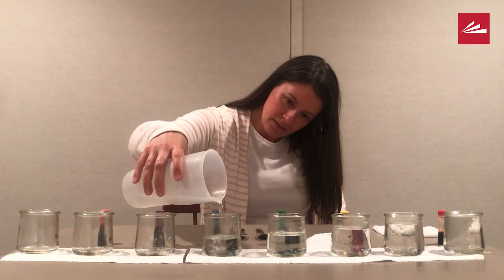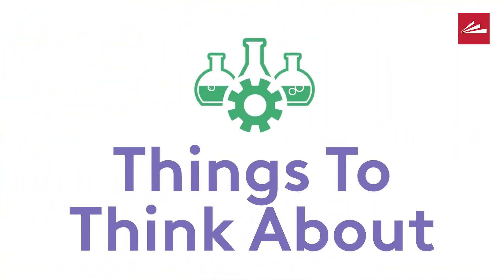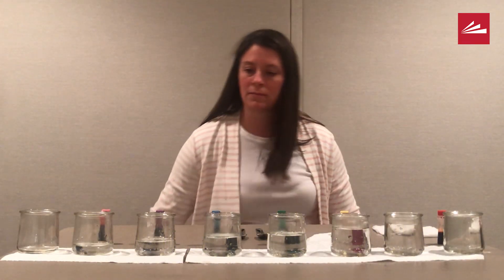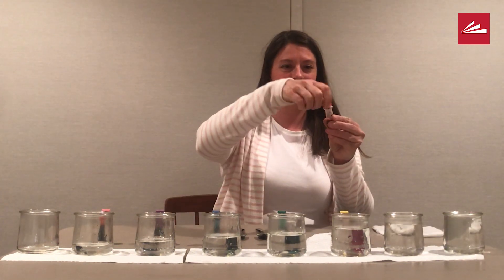This activity will investigate sound and pitch using water. How do you think each jar will sound when we hit it with a spoon? All the same? Will some be high-pitched and some low-pitched? Making a guess about what will happen in an experiment is called a hypothesis. What's your hypothesis?